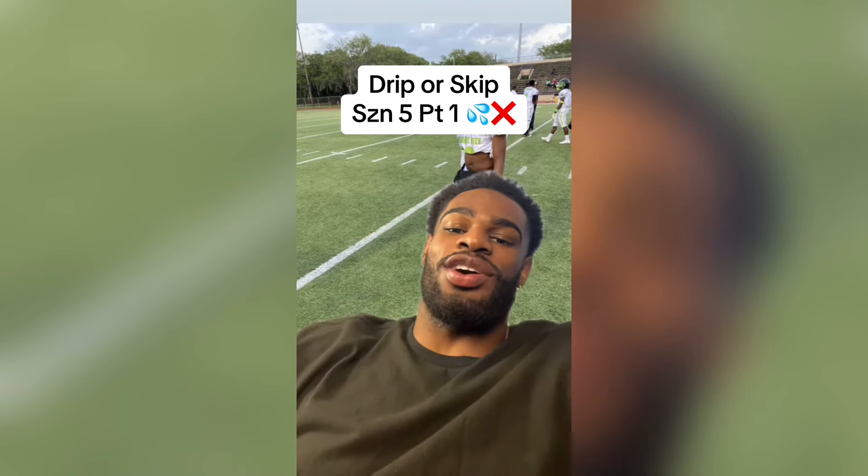Hey, it's football season so you know we got to bring the drip. If you're trying to be in it, drop a comment below and also go to my link tree, go to my Discord and drop a picture there.